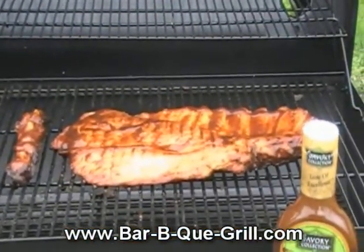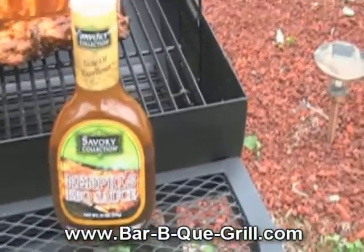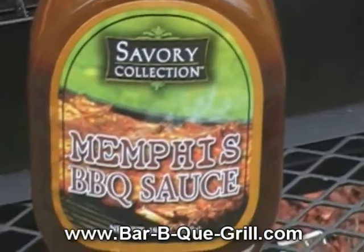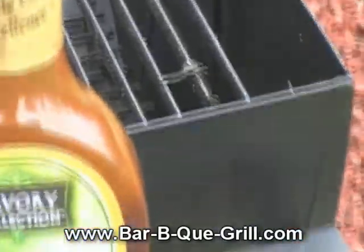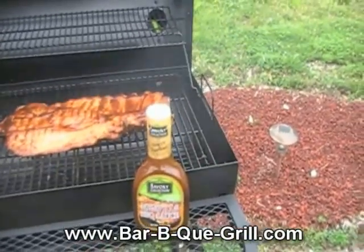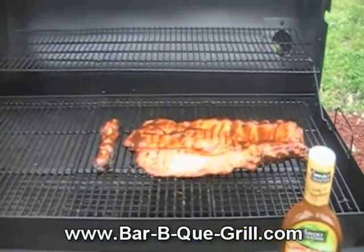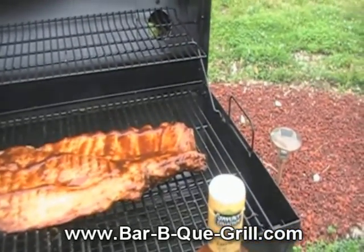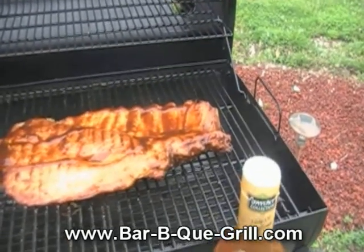These ribs have been on for a couple of hours. I've got this Savory Collection Memphis barbecue sauce from our local grocery store — 19 ounces, I got it for a buck. I figure I'll try it, and if it's not great I'll work with it.